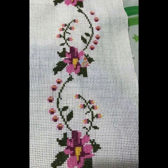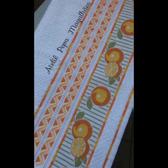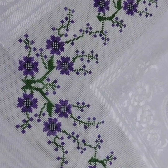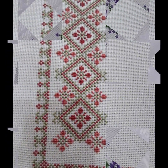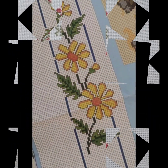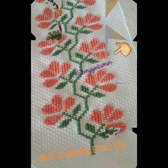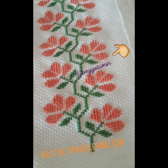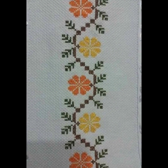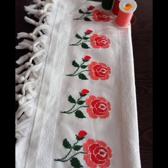Bismillahirrahmanirrahim. Assalamu alaikum viewers, welcome to my channel Stunning Handwork Idea. Stunning Handwork Idea is a great channel of hand working, especially cross-stitches and hand embroidered designs according to your choice. Today we have brought you very beautiful, attractive, countable cross-stitch hand embroidery tablecloth ideas and prayer rugs. Keep watching this beautiful video and enjoy, don't miss any clip.